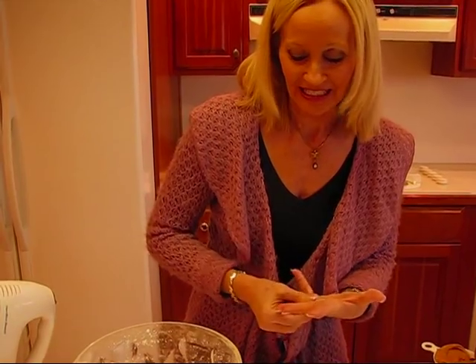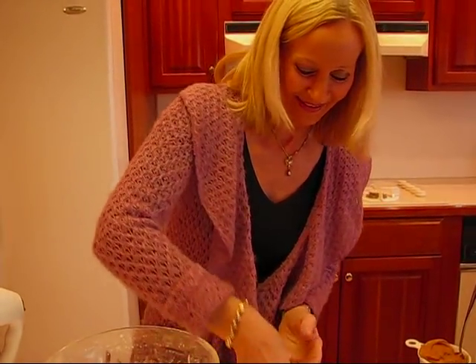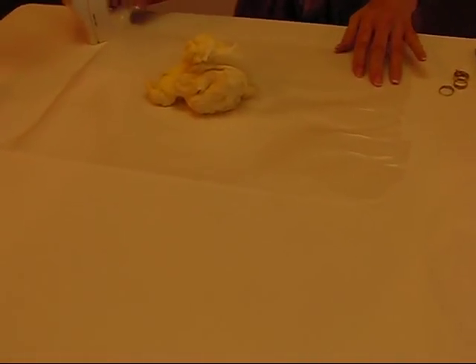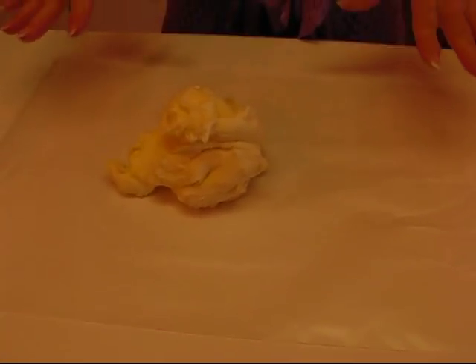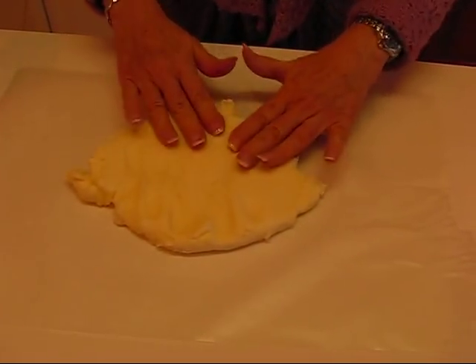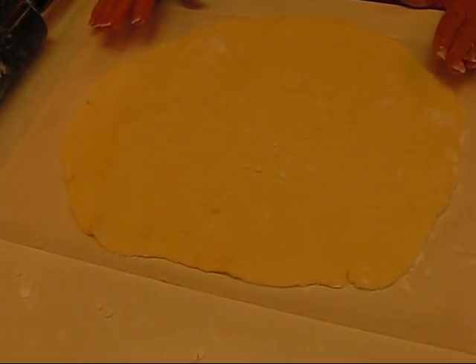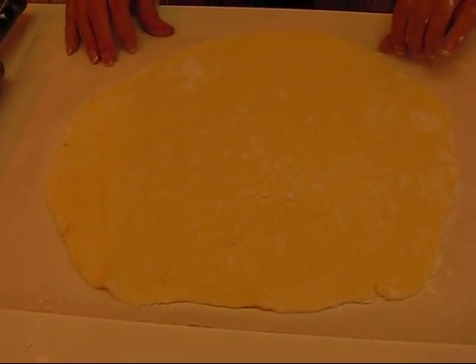At this point I'm going to take off my rings — you wouldn't want your rings on when working with icing or candy like that. I did wash my hands before starting. Sometimes you really have to get in there with your hands and do part of the work. You want to flatten this out and shoot for something that looks like a rectangle. If you get it about one-fourth to three-eighths of an inch deep, that's about right. I have this rolled about as thin as I can get it and still expect to be able to roll it into a log.